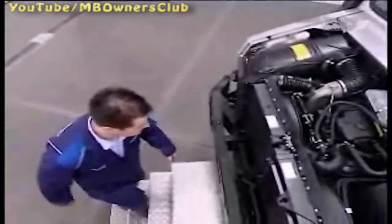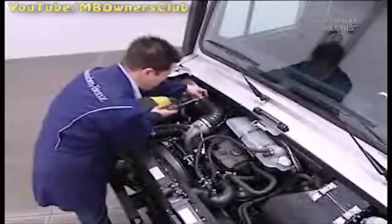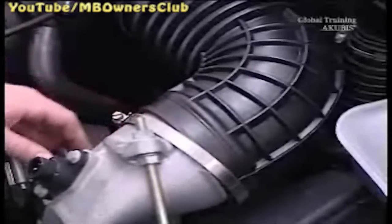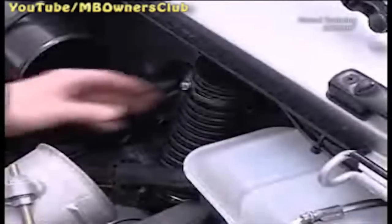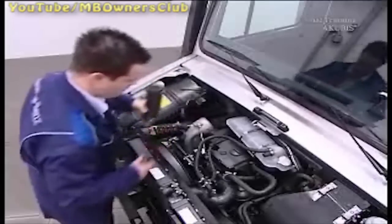Then disconnect the sensor plug on the intake manifold. Open all of the hose clamps on the intake and remove the hose. Also remove the air intake pipe of the alternator, as well as the lower air conditioning hose.